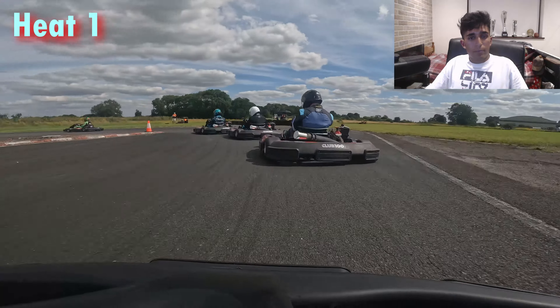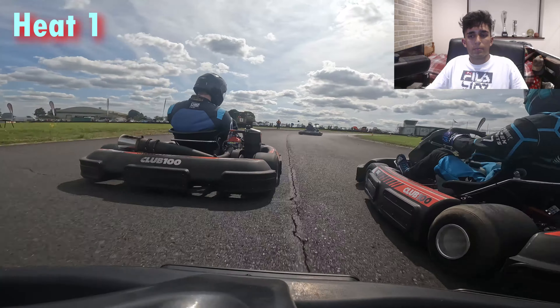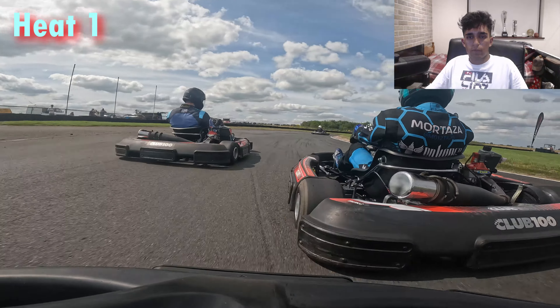Now we can focus on the group of three in front of us. Ed Bars has already gotten away from this pack, trying to charge towards first and second. We really need three good places to be starting high up in the A final — you need consistent results across the board. Otherwise you're going to be mid or bottom of the A. But there's a driver side by side in front and Maltazza is on the grass. We see if we can get two drivers in the second to last corner — not quite able to get it done as Maltazza keeps it around the outside. We push Maltazza and he keeps his nose.